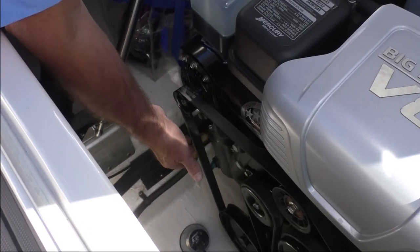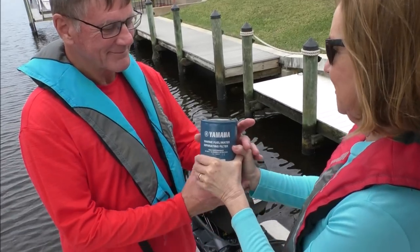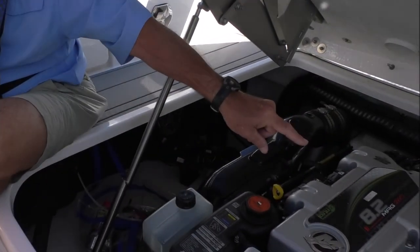Inspect drive belts for wear and tightness. Look for oil and coolant leaks. Check fuel filters for water and dirt. Drain off any contaminants until the fuel in the glass bowl by the filter is clear.